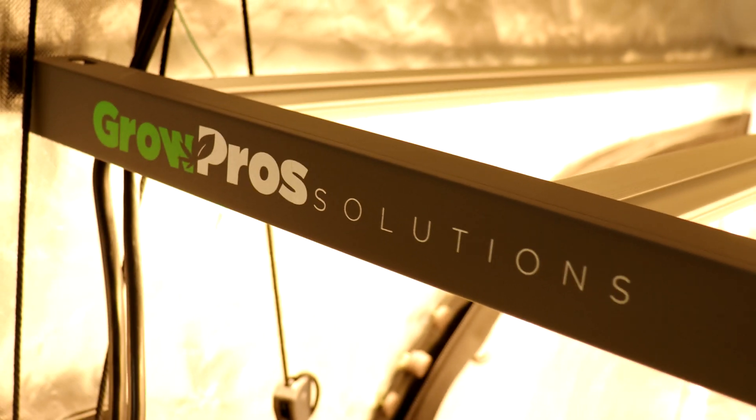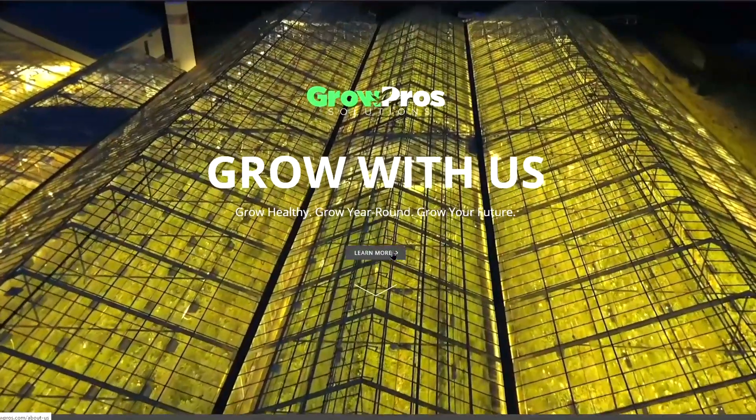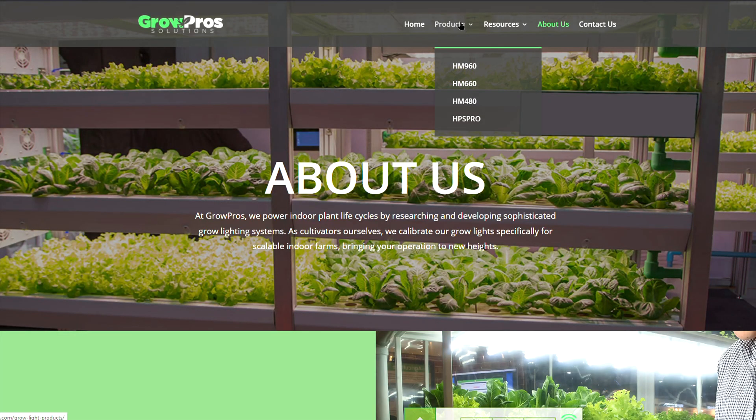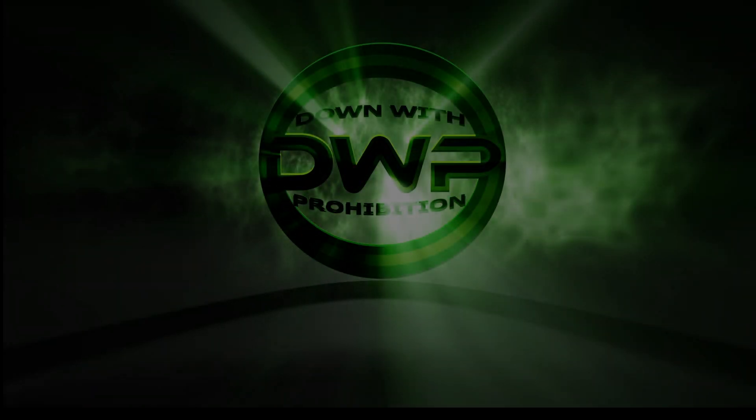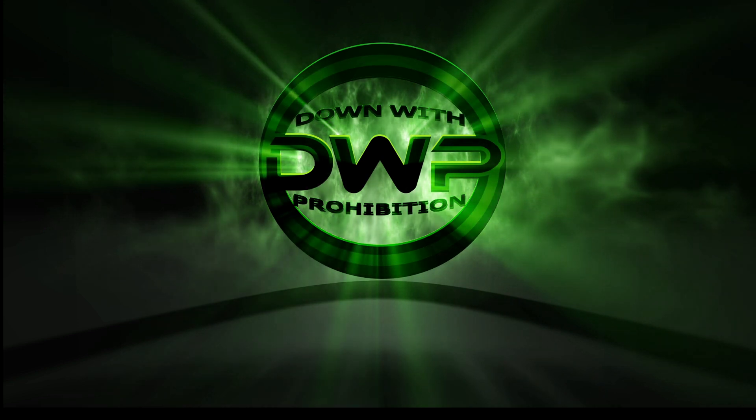This light came back with a 1.94 micromole per watt, and I'd be really curious to see it with the additional bars — that would make it far more efficient. With several hundred more LEDs from the extra bars, it would be something else. I'd love to retest it with the two additional bars and I think we'd get much higher results. Thanks for watching — if you're interested in this light, go check it out at WeGrowPros.com. I'll put the website and the Hydro X controller video link in the description. Have a great day, take care.